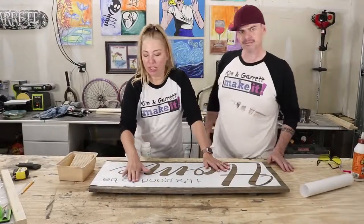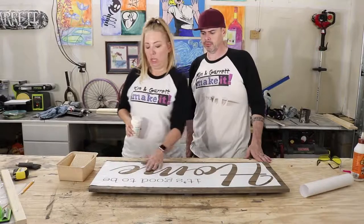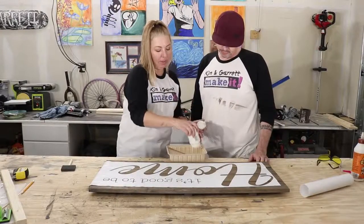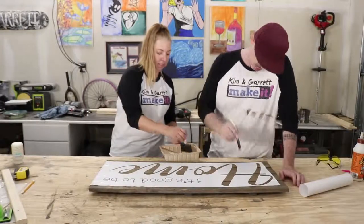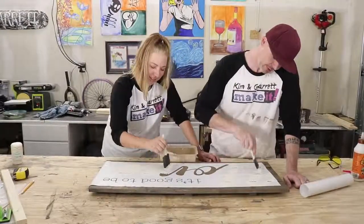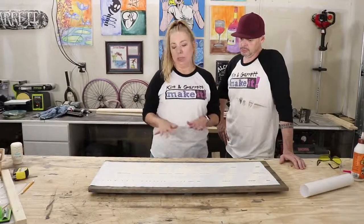The stencils are down and I've made sure every letter is adhered all the way around so that hopefully we get no paint bleed. We're going to use this ivory chalk paint and just fill in the stencil. I have learned that it's best to use a fairly dry brush and just dab it.